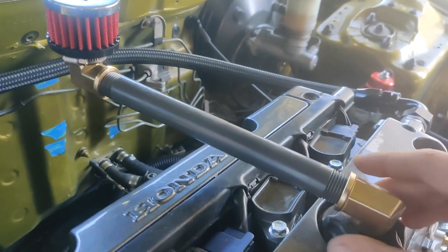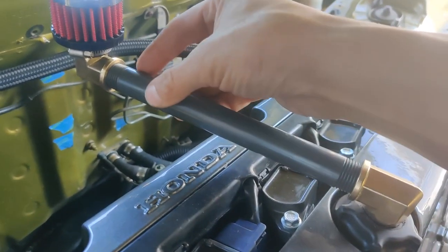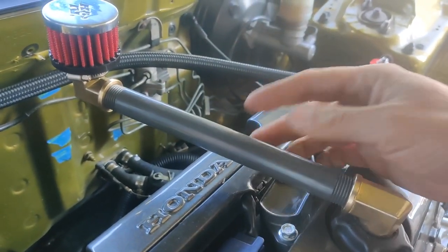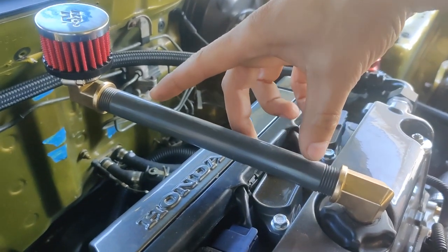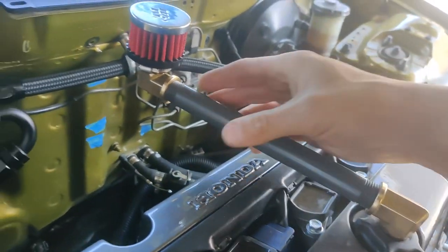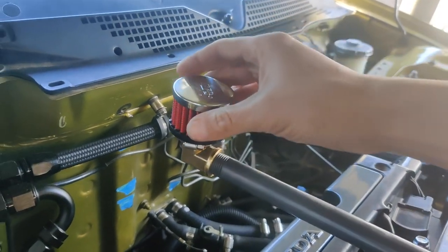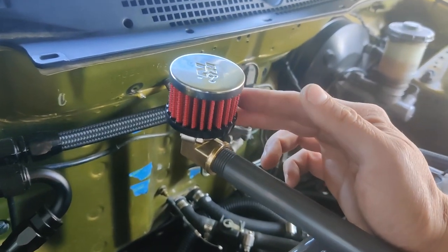This is an 8-inch PVC — I always forget the name, but it's plastic basically, and this is 8 inches. I got this from eBay for like 10 bucks. Two of these fittings were $12 on Amazon, and this I got from Amazon — this was like 25, 30 bucks. This is a 3/4-inch crankcase vent filter.